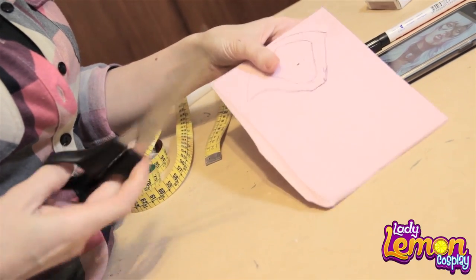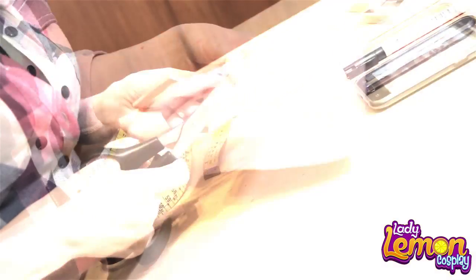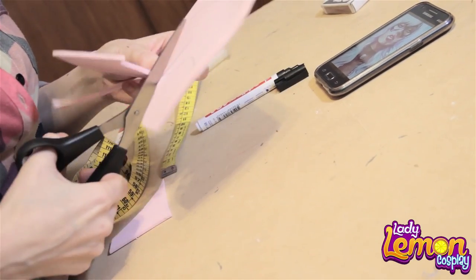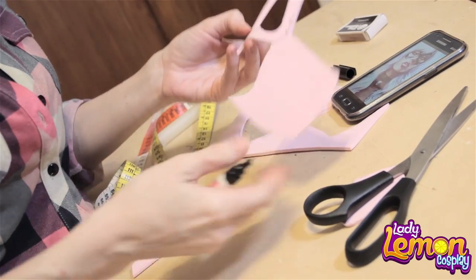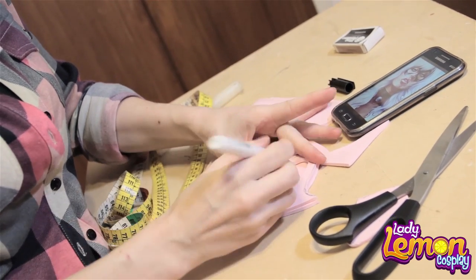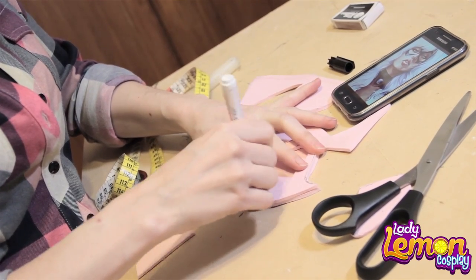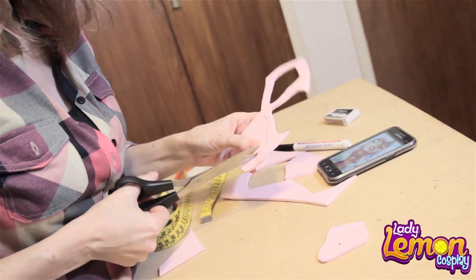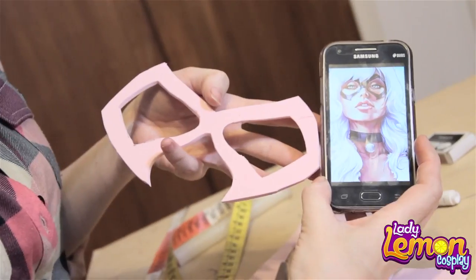Now we're going to cut it using a piece of paper — you can use a cutter too. Now you fold it and cut it. Now fold it again. Now we have our mask ready.